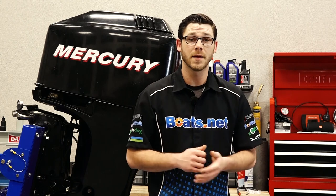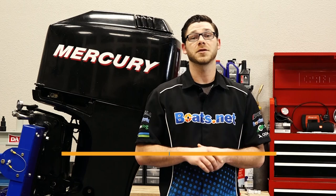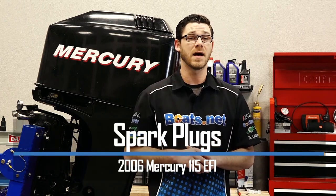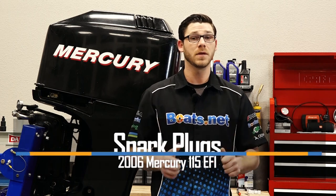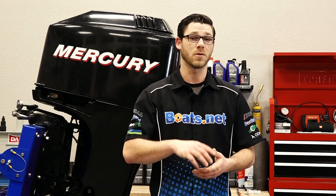Hello, Garrett here with Boats.net, and today I'm going to save you some cash by teaching you how to change your plugs on your 2006 Mercury 115 EFI. It's a really easy job to do — you just need to lift the cowling, remove the plug cover, and pull the plugs out. It's that easy. So let me go grab a couple tools and we can get started.